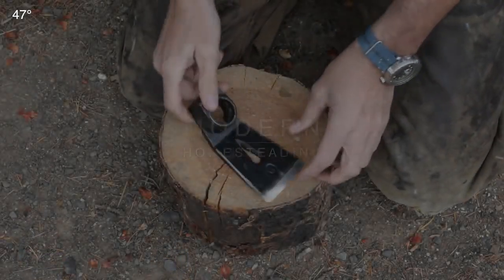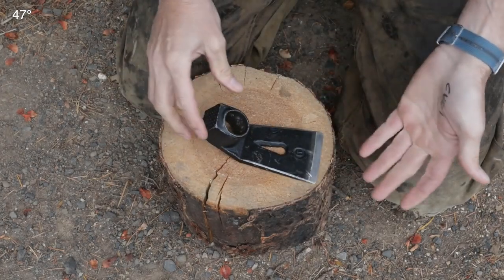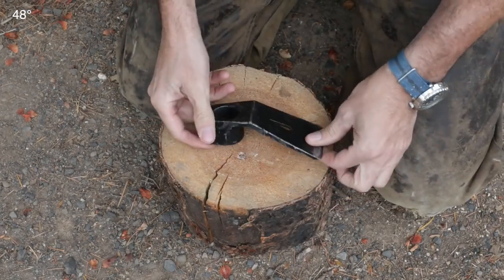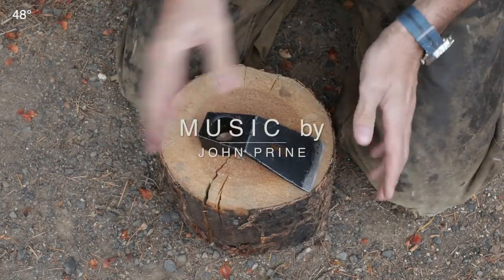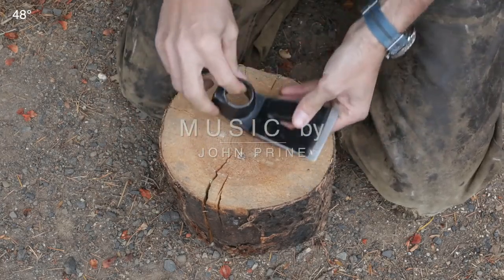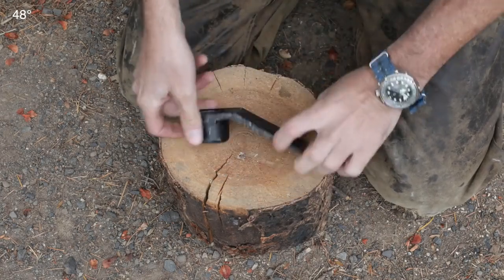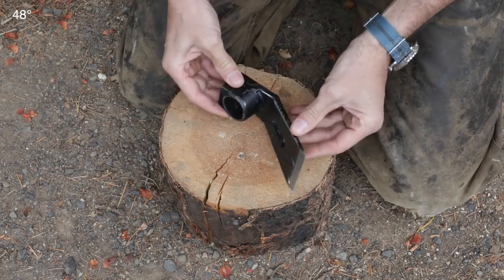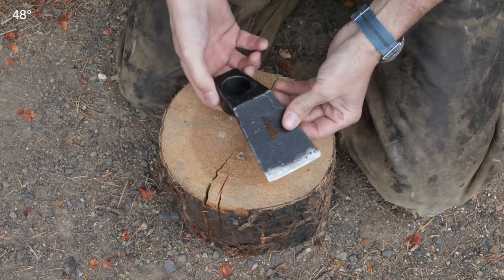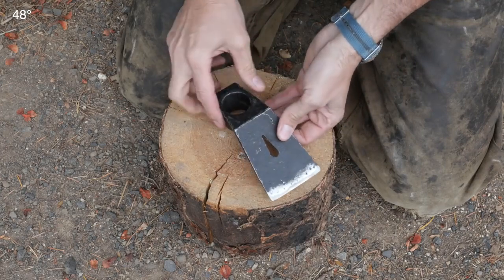This is a very interesting tool. It was sent to me by a subscriber some time back, and I apologize — I can't remember who sent it. I set the letter aside, I'm sorry. So come forward and claim your prize if you were the one that sent this. What we have here is basically an adze — A-D-Z-E — with a couple of interesting features.